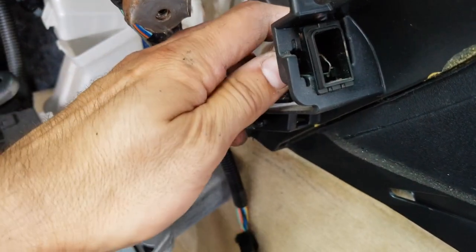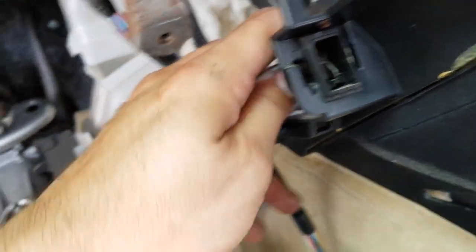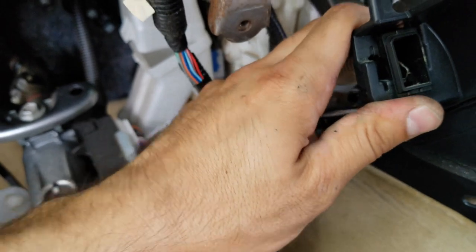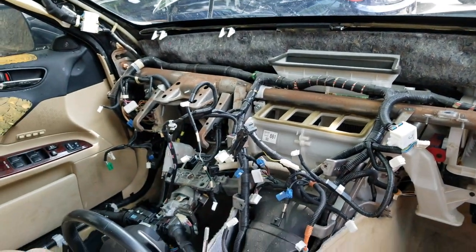You might be frustrated, but you also have to remove this resistance right here — maybe it's related to climate control. You'll also have to remove a bunch of other connections that will get in the way before you can finally remove the dash.